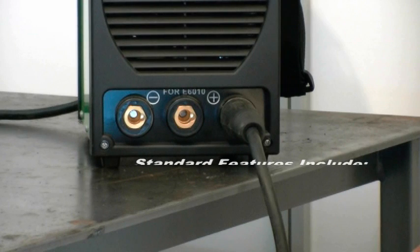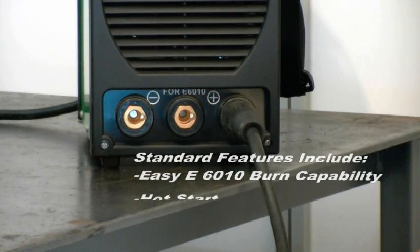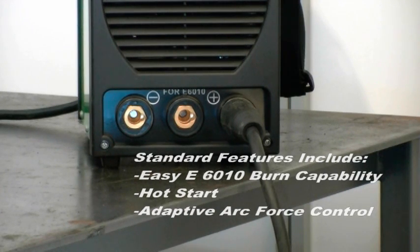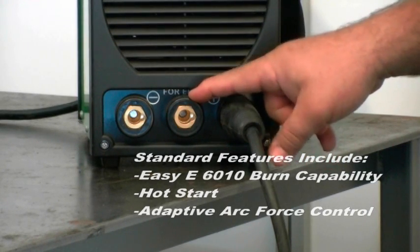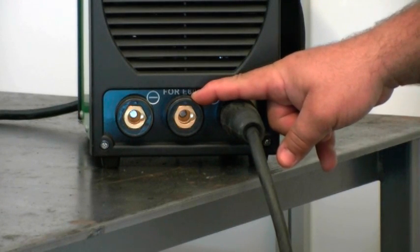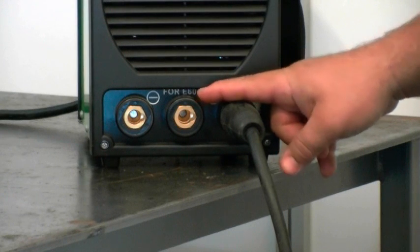Part of the unit's industrial design is that it features 6010 burning capability. It's uncommon to find small inverter welders that can burn a 6010 very easily, but we have a special 6010 port connector right here for burning a 6010 rod. It'll burn a 5P, 5P plus, or whatever you have in the 6010 category. It'll burn a very stable, very easy arc.